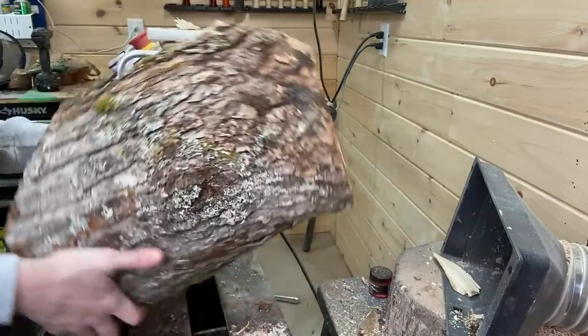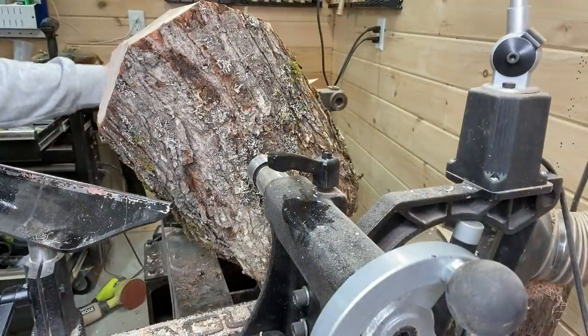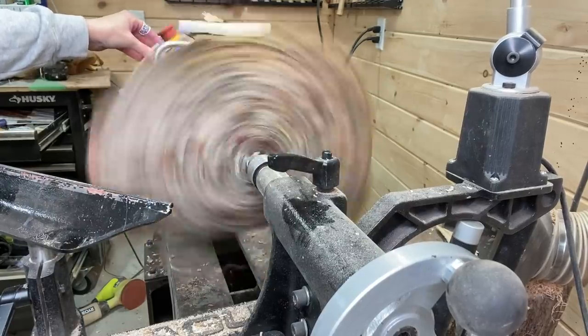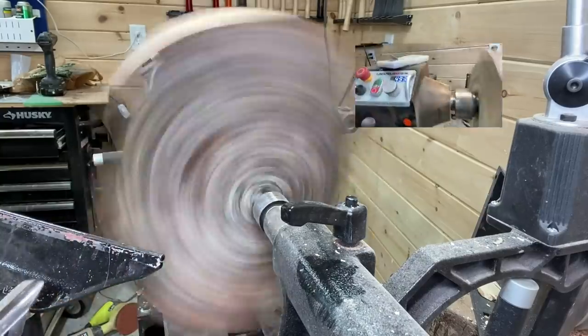Here I have it on the woodworm screw on the four jaw chuck. Now some may ask why I didn't use a faceplate — I only have one faceplate and it was on another log at this time that I didn't want to remove because I wasn't finished with it.